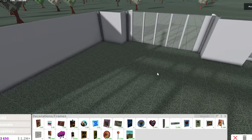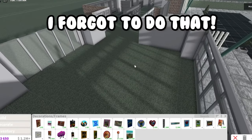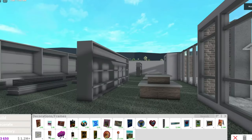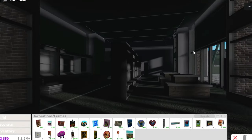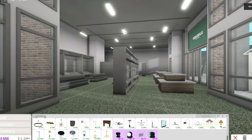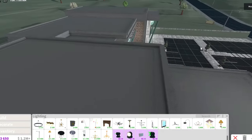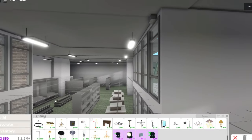Over here is going to be more shelves and then the checkout area - I want to do a self-checkout area plus the normal one. This is like two stories but we're just gonna have a large ceiling. It is actually very dark in here, I should probably fix the lighting first. The lighting is fixed now. The roof is a bit messy because of all the flat roofs I made on top.